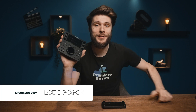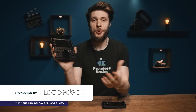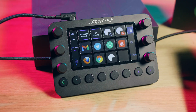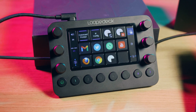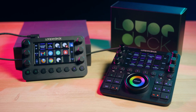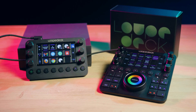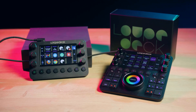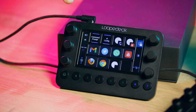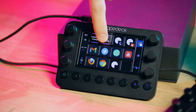Hey folks, Jordy here for Premiere Basics. This right here is the Loupedeck CT, a pro controller for video editors specifically, and its smaller brother or sister, the Loupedeck Live, which is smaller and more affordable. Big thanks to them for sponsoring this video. In a nutshell, these are controllers which give you the possibility to edit and color grade faster and more efficiently inside the Adobe universe — and even open your email or do some Twitter or whatnot.